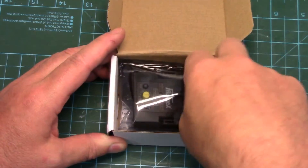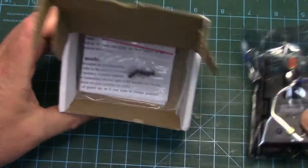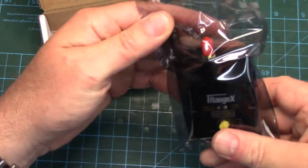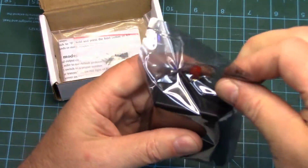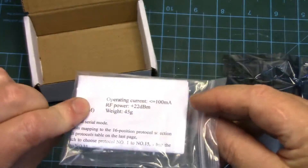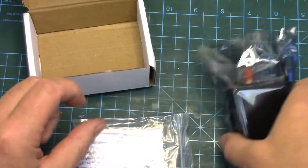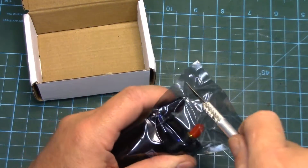In there we get our little module, and there should be an antenna as well and an instruction book which I'm going to have to digest before I get much further in this. Looks like we've got some jumper pins. Let's just open this up real quick.